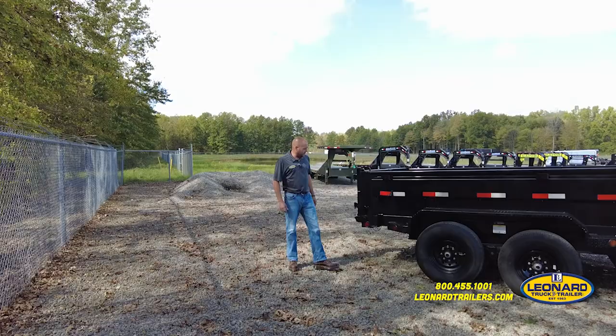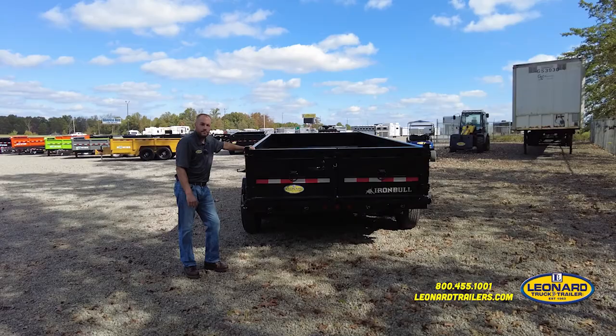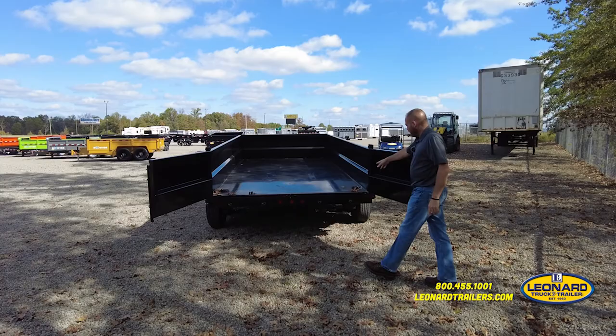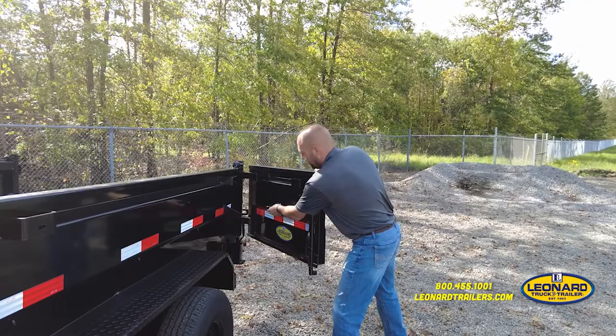It's also equipped for the hold backs for the back doors and the rear support stand mounts. Now we're going to show you the barn door feature — it opens up that easy. There you can see the four D-rings mounted inside on the one-piece floor.